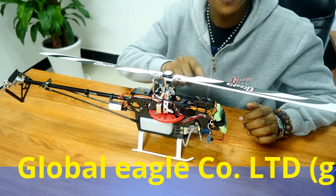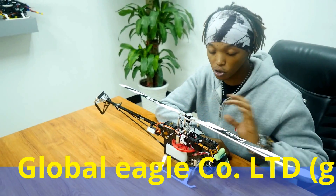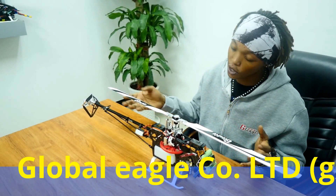And here we have a receiver. This is the receiver. As the name suggests, this is the reason why your helicopter is going to respond to your remote. The signals are sent here and then they are transmitted elsewhere in the helicopter.